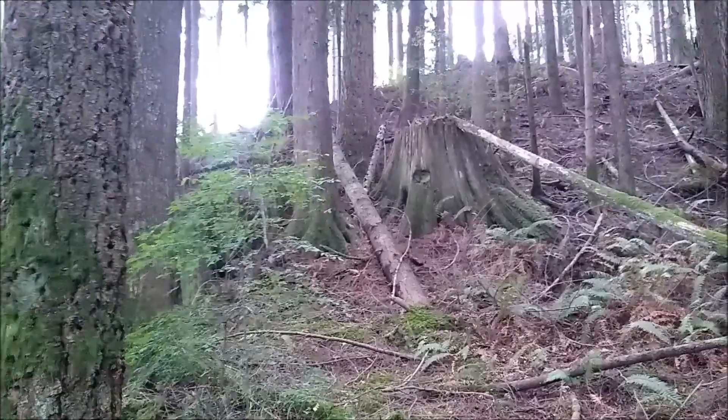You can see the springboard marks. This place is crazy.